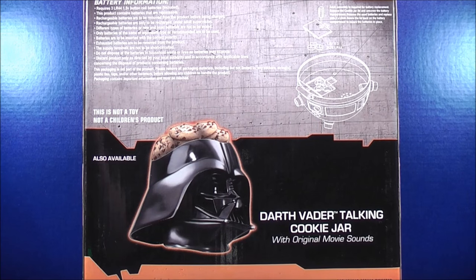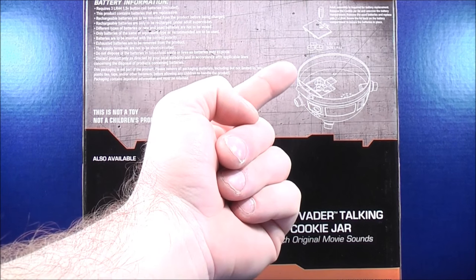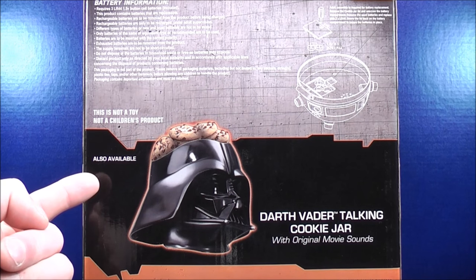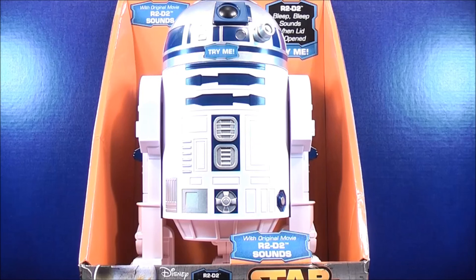Taking a quick look at the back, it gives you the battery information and shows you where to install the batteries and how. It also says this is not a toy, not a children's product. Also available: the Darth Vader talking cookie jar with original movie sounds. That about does it for the box.